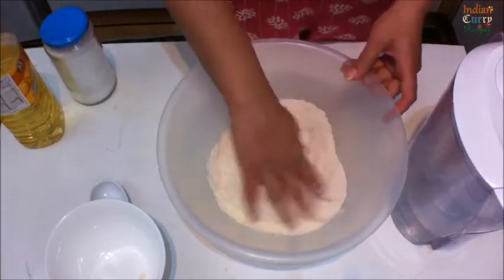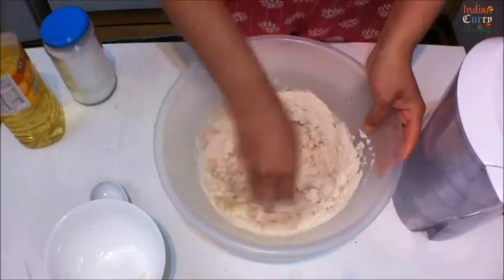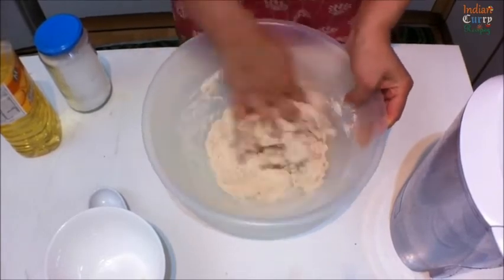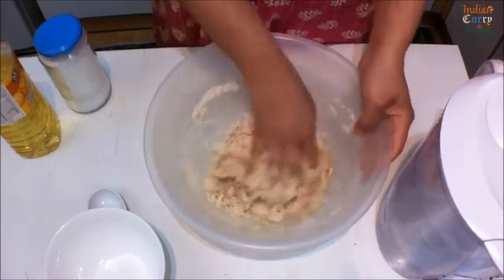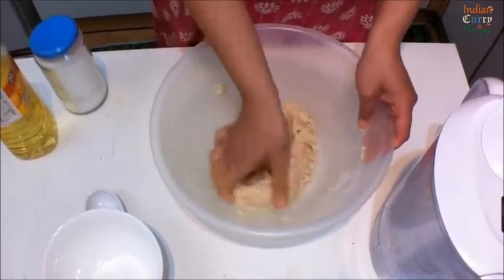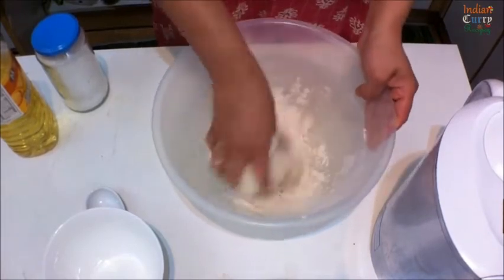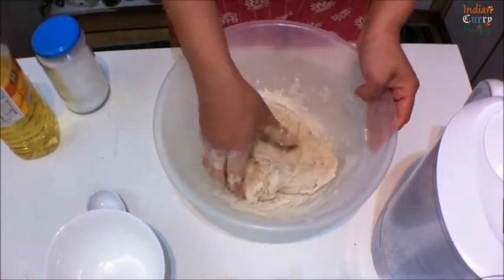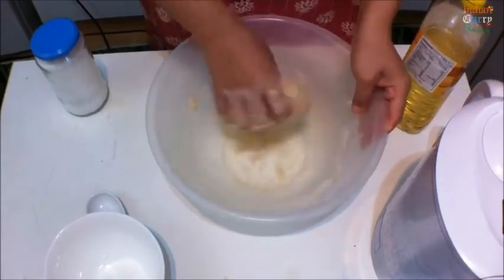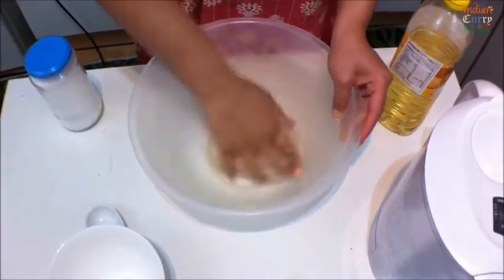Add a cup of water little by little, and knead this well to a soft dough. Add a little bit more flour if the dough is a bit sticky. Then add a teaspoon of oil and keep this dough aside. In the meanwhile, we make the bhaji.